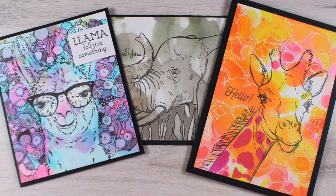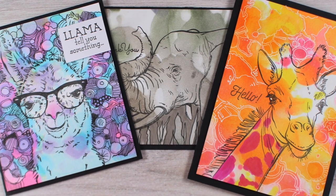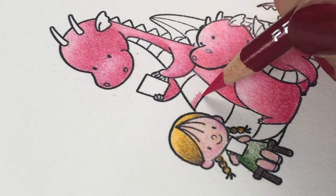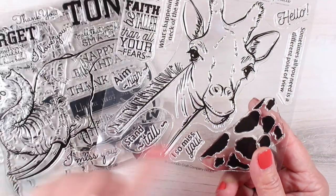Hi there, it's Sandy Alnach, artist and crafter. I have a bunch to show you today about using Copic refills. Your Copic refills, of course, fill your pens, but you can use them for so much more.